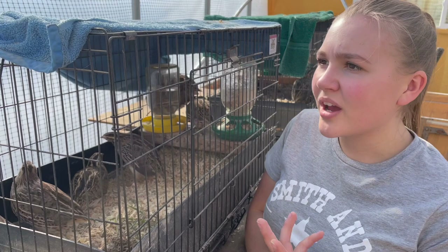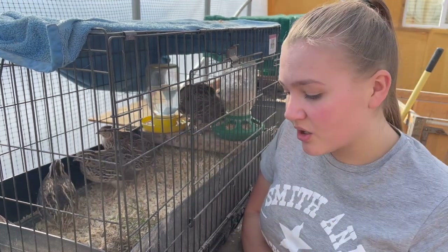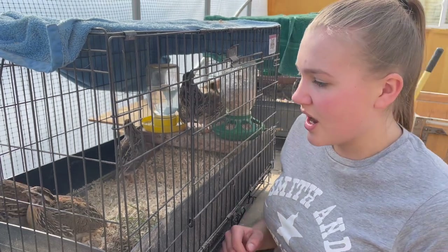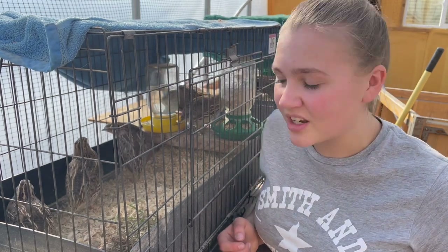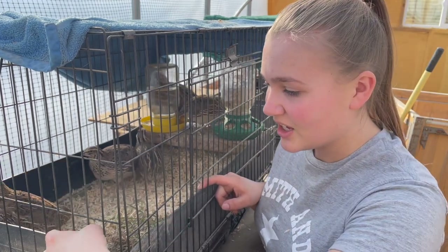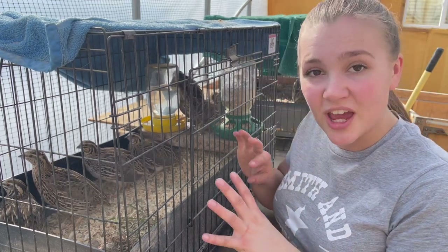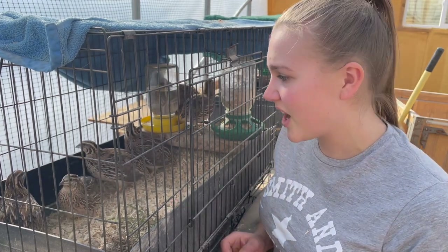The setup that I have for the quail is just this wired rabbit cage, and it came with a super durable plastic short tray that normally you would just slide underneath and then slide out. I knew they were going to make a huge mess with that if I wanted to do the bedding, so what I did is I took this also super durable plastic and I just screwed it to the bottom of the short tray, so it keeps everything inside. It also helps them feel a little bit more protected because it's kind of at their head level.